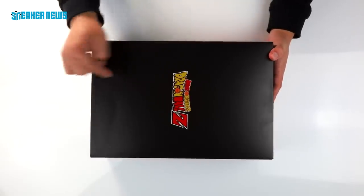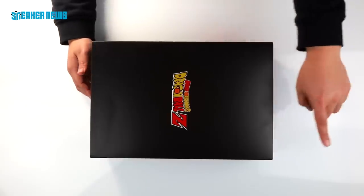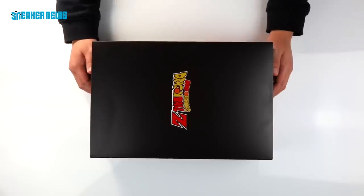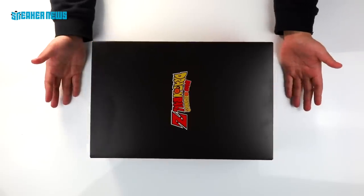Before we get into what's inside this very interesting shoe box, we'd like to ask you a quick favor. Hit that subscribe button under my waving finger and of course turn on your notifications by tapping that golden bell icon. You'll be first to know when we post new videos and content and all that good stuff. You all ready? Let's go.